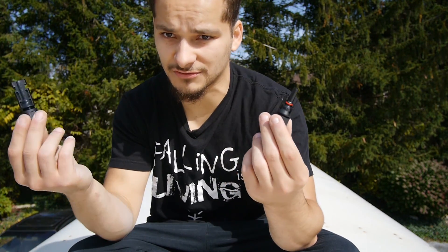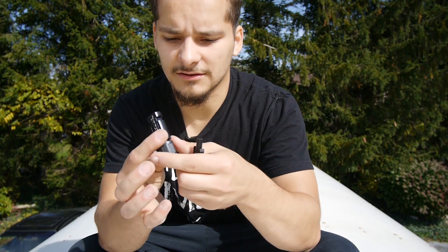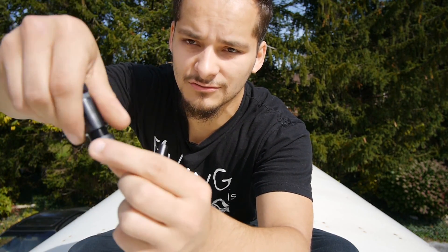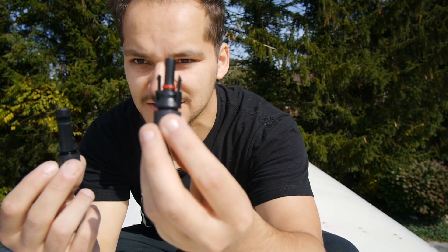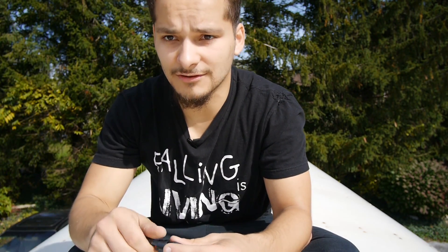Another thing I would recommend is when you're setting this up, you definitely want to get some of these connectors. All panels that I've looked at so far, they all use these same modular connections, which is really convenient because they can all link together in parallel or series. As you can see, you can run your cable in there and screw it together — it creates a nice airtight seal. You've got your negative and your positive, with the positive denoted with a nice little red O-ring. You can unscrew it, get your cable through this end, and then clamp it together. It's really convenient.